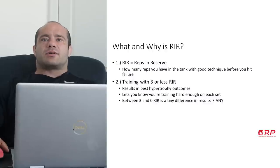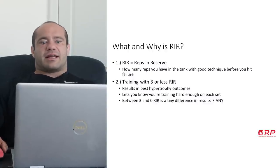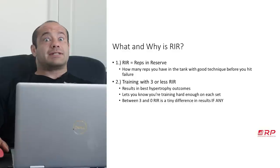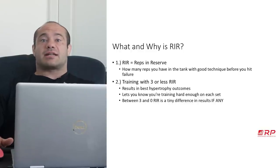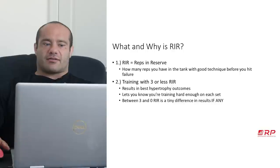What is reps in reserve and why is it? RIR — reps in reserve — is essentially how many reps you have in the tank with good technique until you reach what's called technical failure. Like if you have to wiggle or break your form, it doesn't count. So it's how many reps you have until all the way to technical failure.